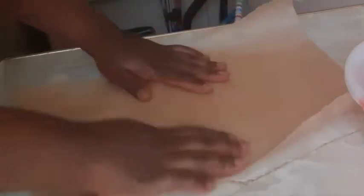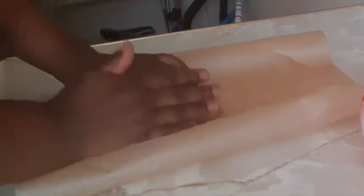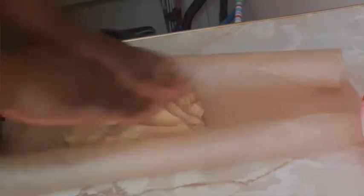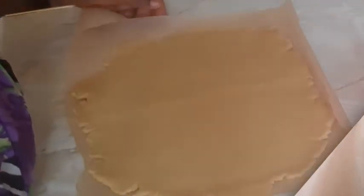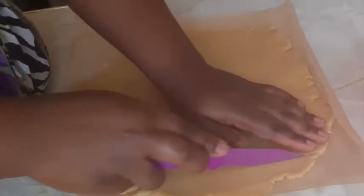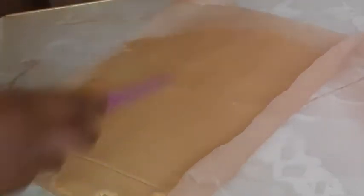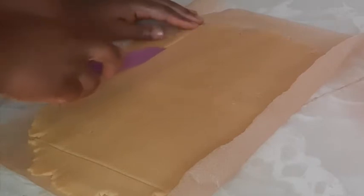I'll take my baking sheet and place it on the oven tray. Once I've got the measurement I'll put it on the working surface and add my pastry. I'll roll it — I couldn't get the square shape so I'm just trying to cut it out myself, but if you're able to get a square shape that's also good. I'll bake the off-cuts separately while trying to get a square shape.